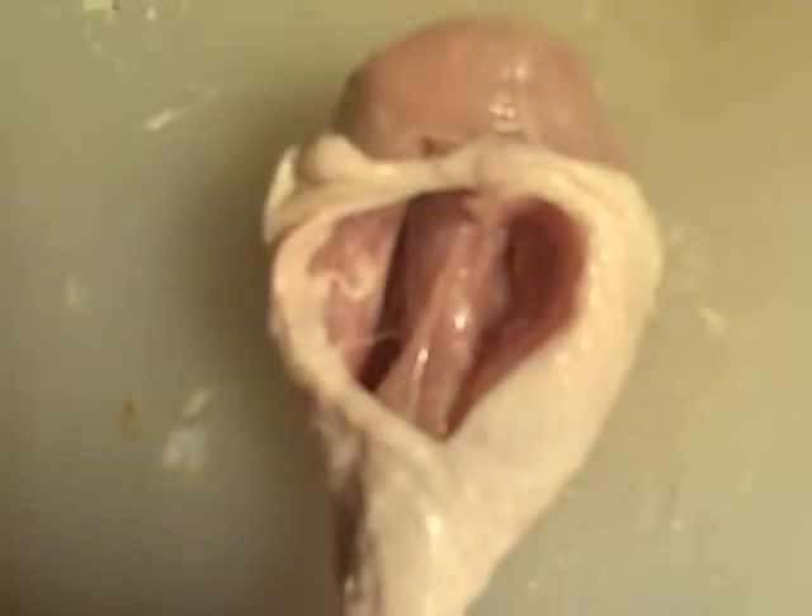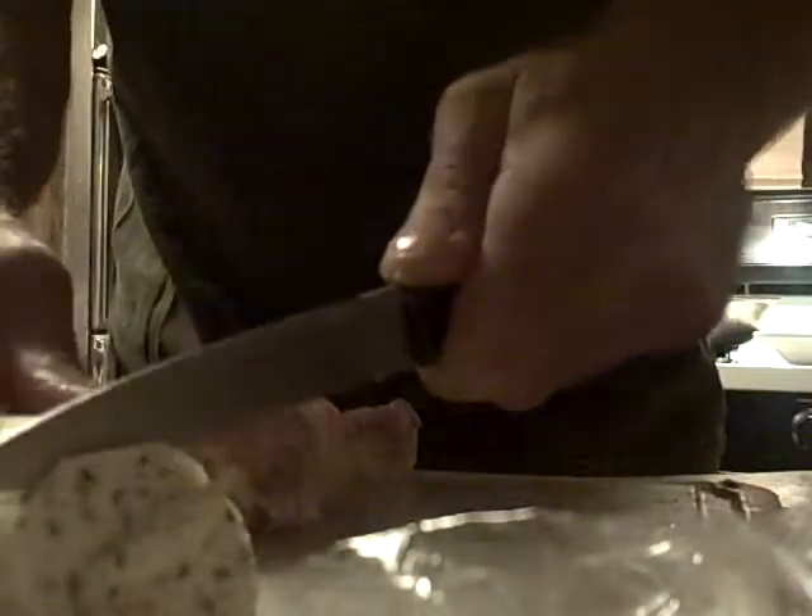That way, when I'm stuffing something in there, I know it's getting on both sides of the chicken, not just one. Now I want you to see the cavity I just created — chicken all over the camera, oh well! You see how that looks? That's exactly the consistency we're looking for.